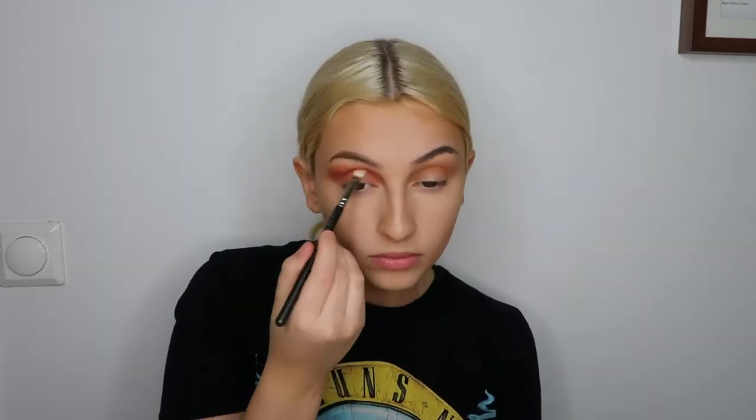I like to go up just a little bit above the crease because I'm thinking of doing a cut crease later. And if you're like me and have semi-hooded eyes, I suggest putting the shadow a little bit above the crease, because that creates more eyelid space. Just wiping the brush off a little bit.